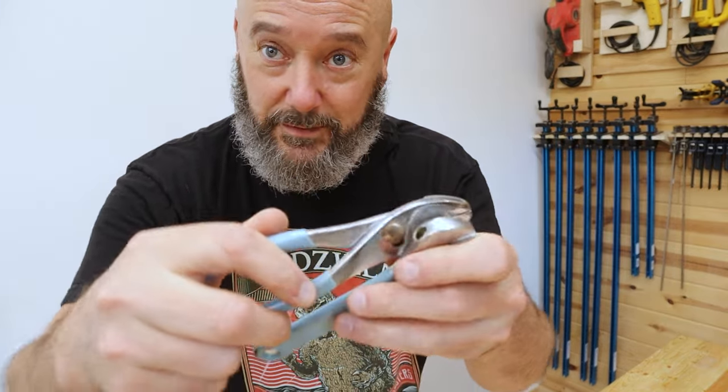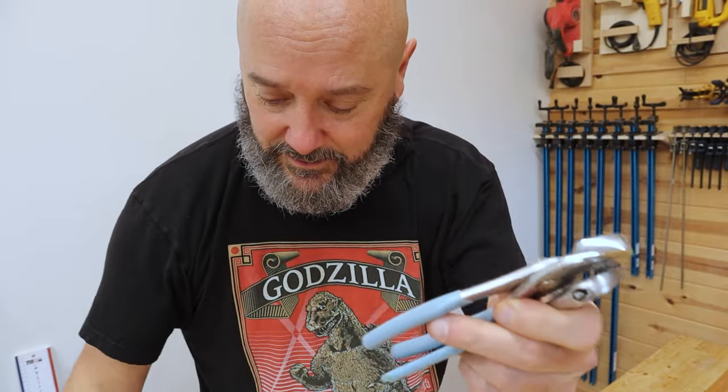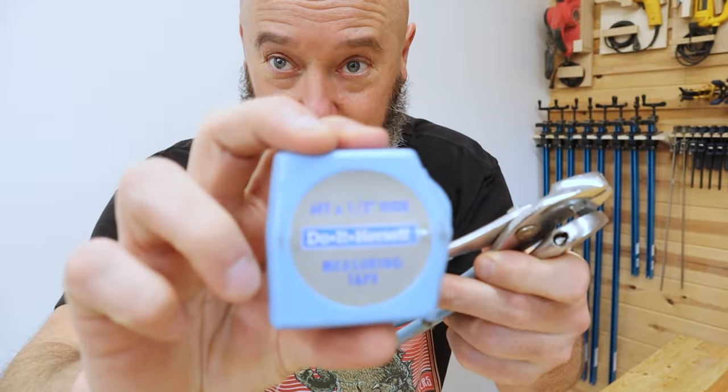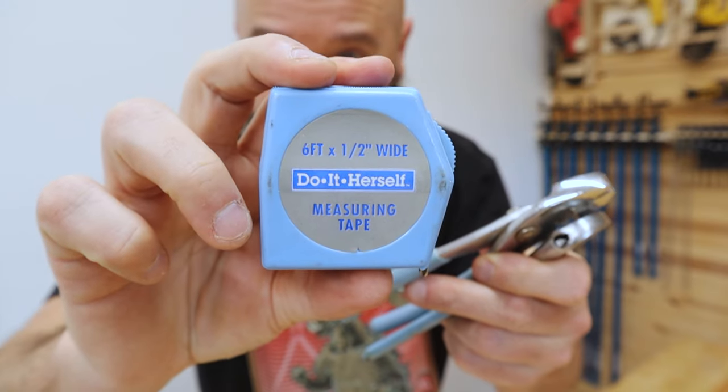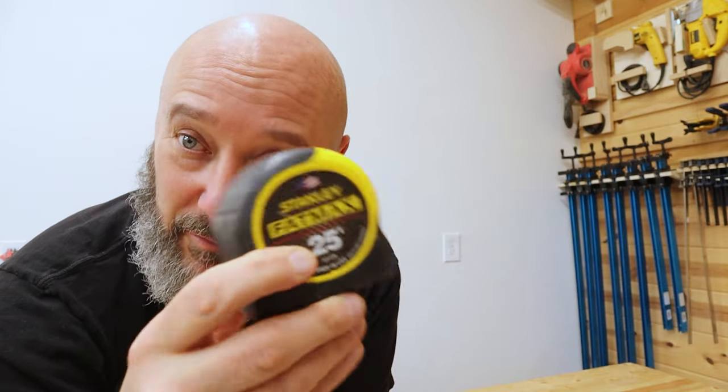And then this thing that my father-in-law got my wife before she was my wife — check this out: baby blue hand tools. They came in a case, but the best part: 'Do It Herself.' Are you kidding me? This is pandering overpriced crap. This is a tape measure that everybody can use. Everybody knows how to use this one. Are you kidding me?